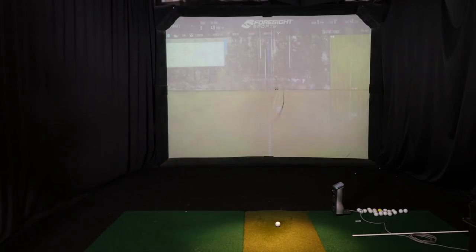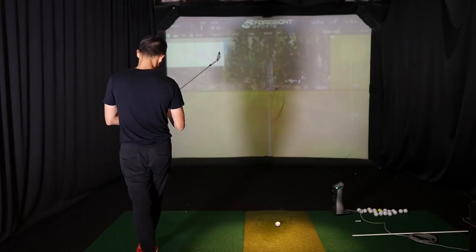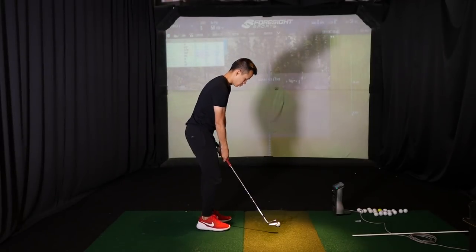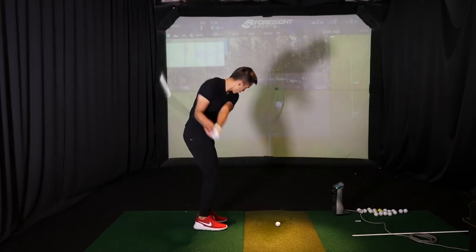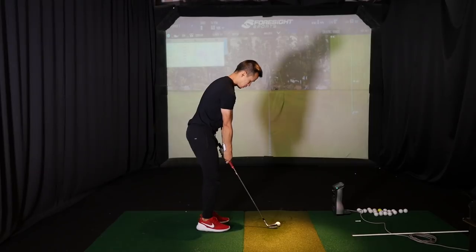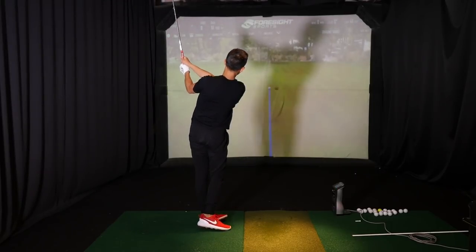For Jeremy, his 40, 60, 80, 100 yard shots would basically feel waist high to waist high with his 60, his 54, his gap wedge, and then his pitching wedge. That way there's not many variables involved, so it's very easy for him to replicate on the course.